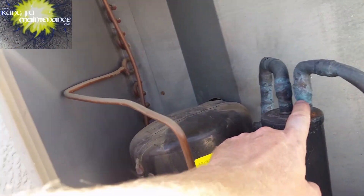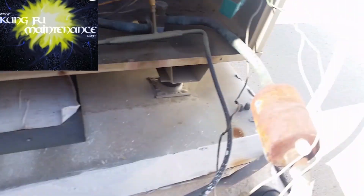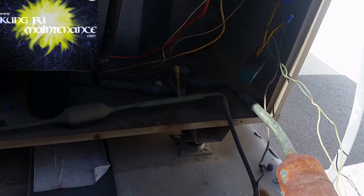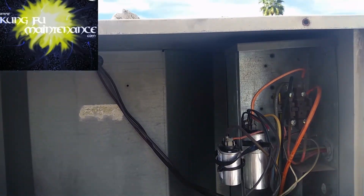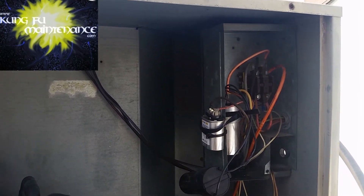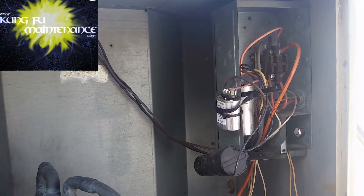It is a 30-year-old unit, so bear in mind the compressor has been replaced before, just based on the unions and the placement of the accumulator. Usually the accumulator is outside the unit. You can see the condition of the filter dryer — most likely at the same time the compressor was changed out, a suction line filter dryer was added. But it's still alive — keeping these alive. Hopefully the Titan Pros are going to last longer. Time is going to tell — I haven't proven that out yet.